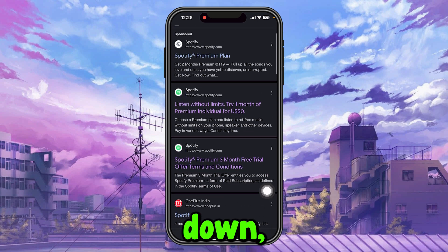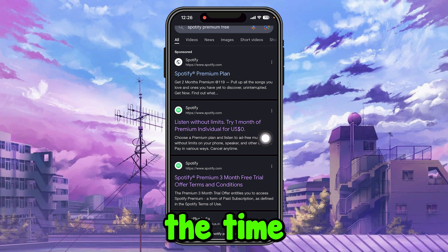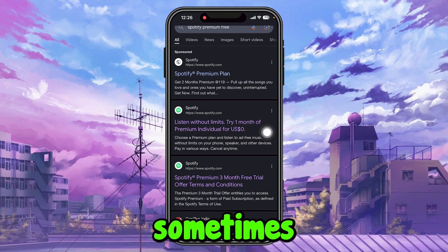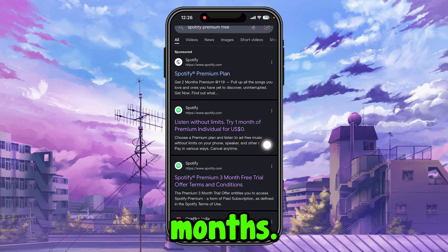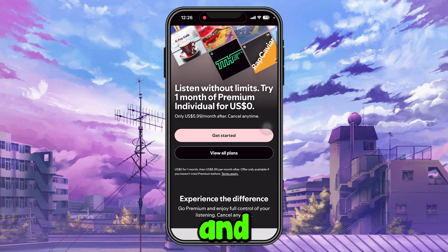Scroll down and you will find a result that says 'Try one month of Premium for free.' Depending on when you are watching this video, it might say three months or two months — right now it's one month free. Just tap on it.